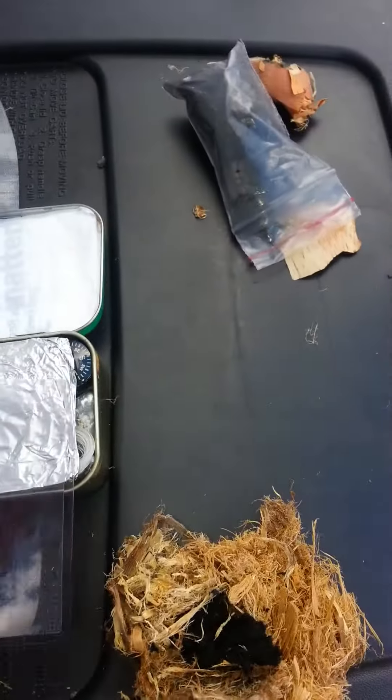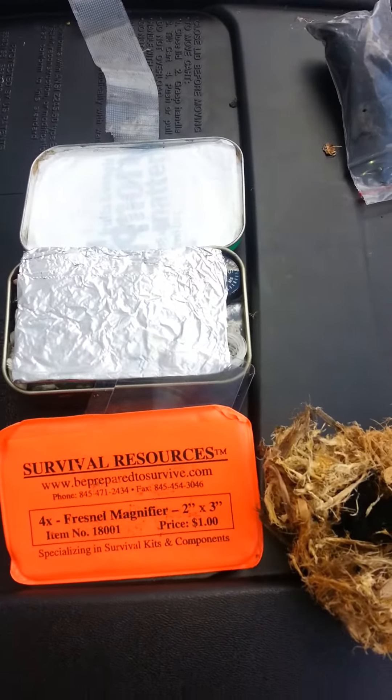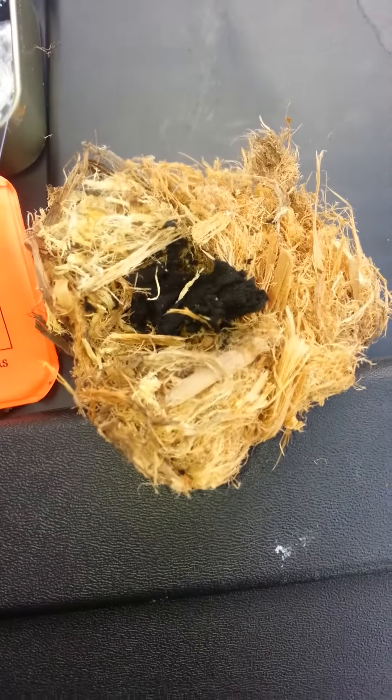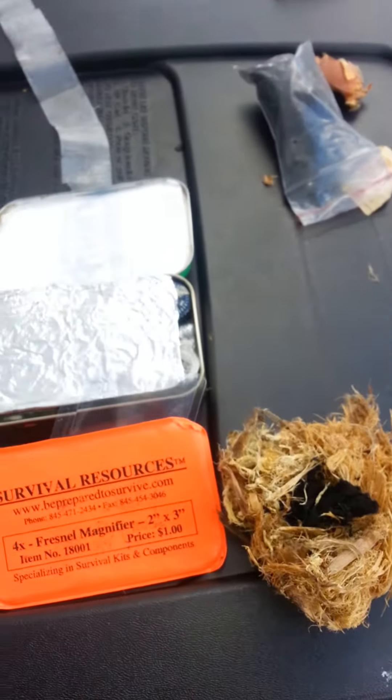We are going to test as soon as we get a little bit of sun coming out. We've had nothing but cloud cover for the last few days, so give me a few minutes and I will light this tulip poplar bird's nest for you with a little bit of char cloth. Stay with me.